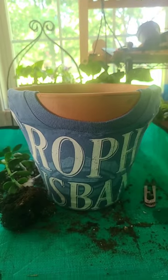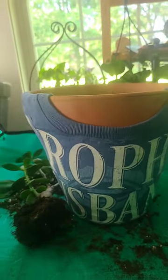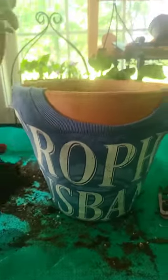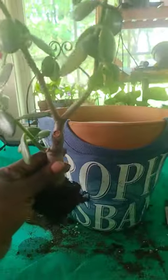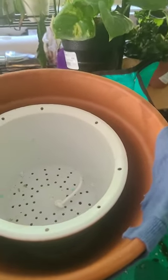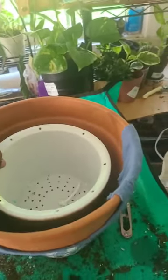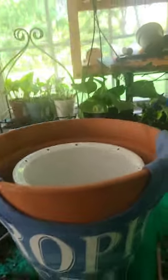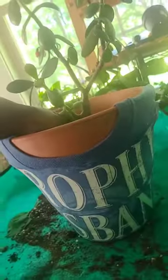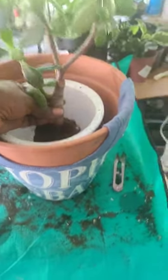We have a winner. I took a moment to consult with my client, and this is our winner — this is what I will be putting in her memorial pot. It is a jade plant. I decided to use my self-watering pot inside of here; it sits in there perfectly at the right height. Once I put this in, that's the look we'll have, and I'll show you the final look once it's all together.